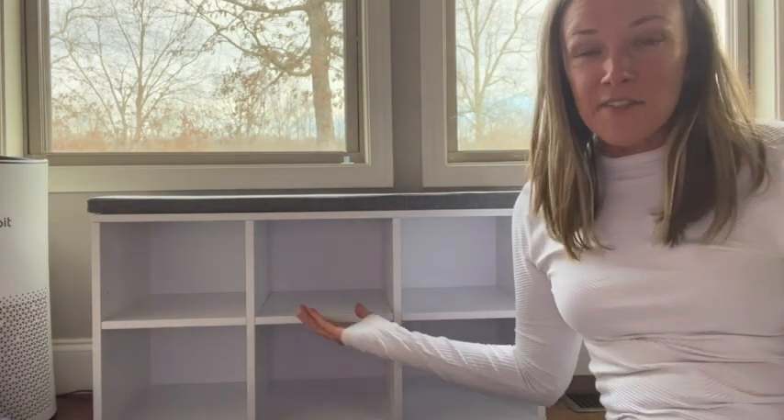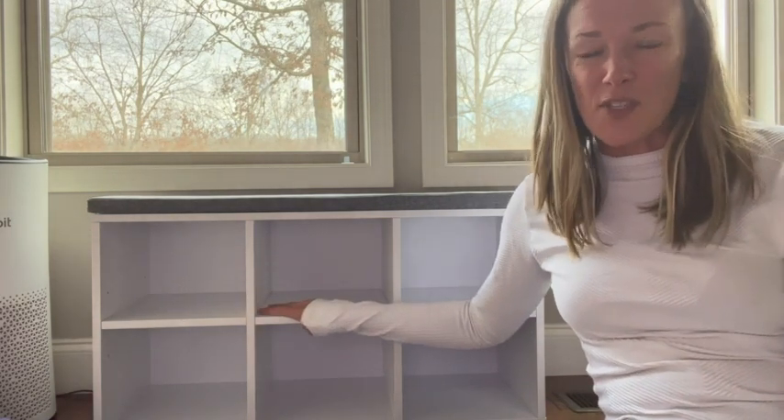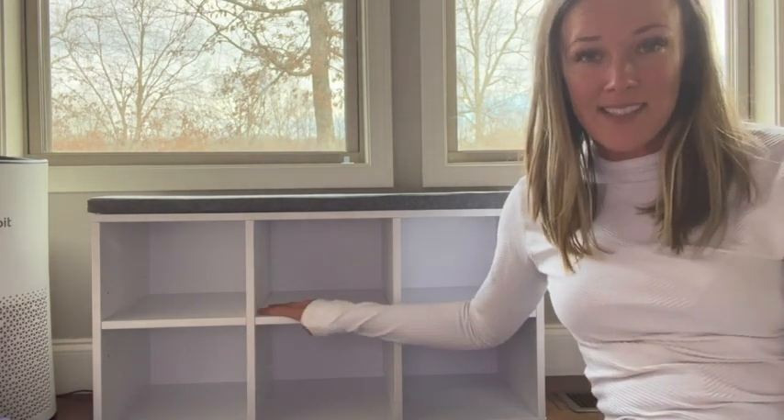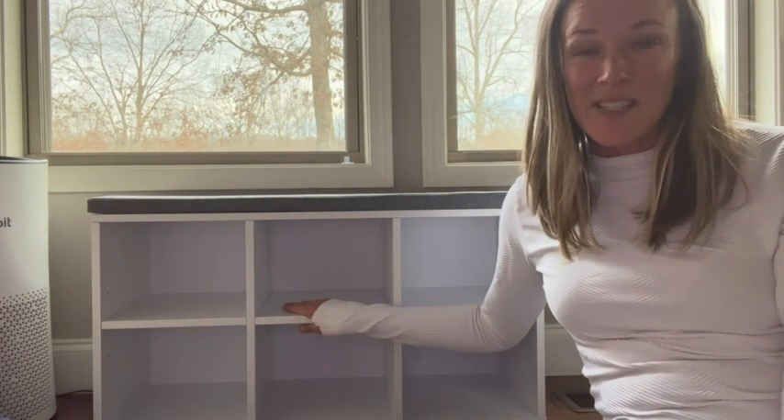We've really loved this thing. It's very sturdy — we really appreciate that about it, especially when kids are playing around it. It's been a wonderful addition to our furniture. And that's my point of view.